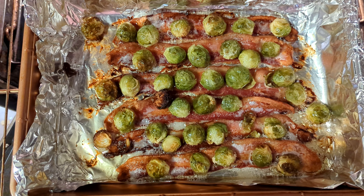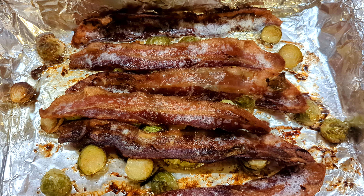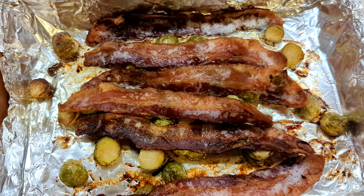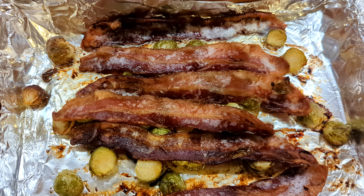Alright, that looks done! For those of you that want it extra crispy, put the bacon back on top and put it back in the oven for about another three minutes — and there you have it.